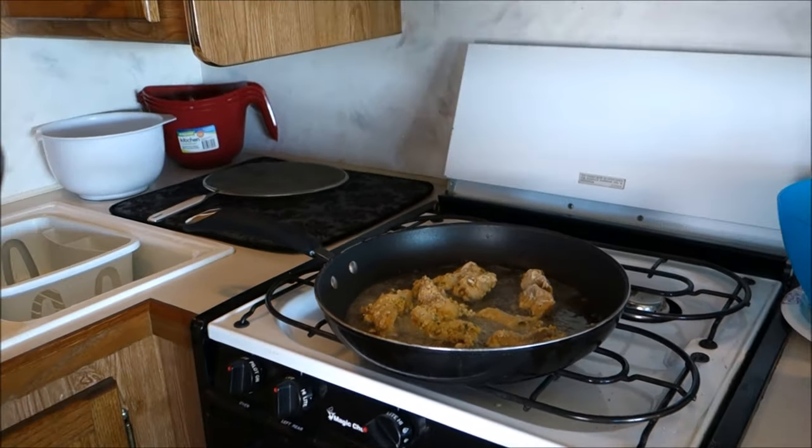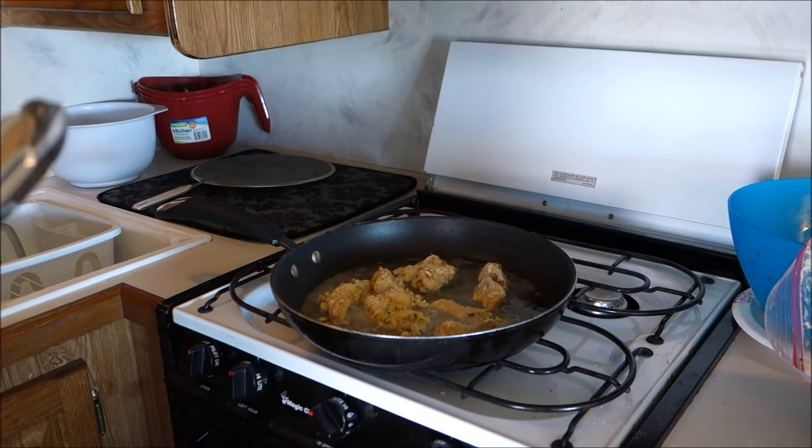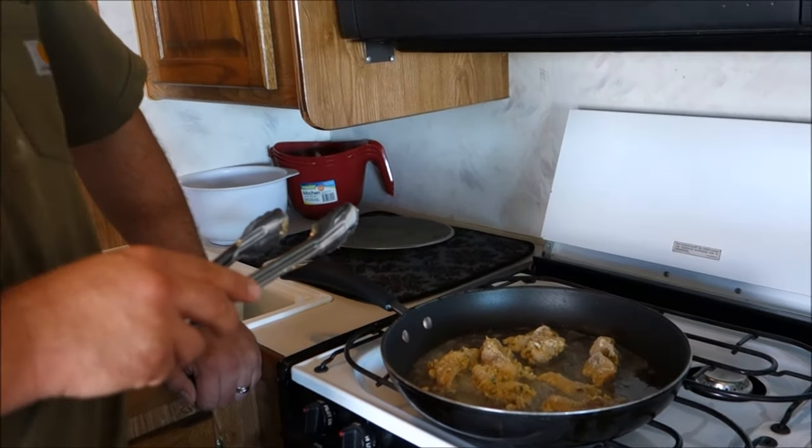Ideally you only want to flip your fried food once — and I'm the same way when I barbecue. Flip it once! Are you exhausted after today? It's been a long day!